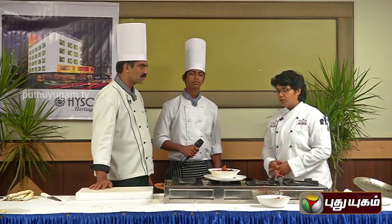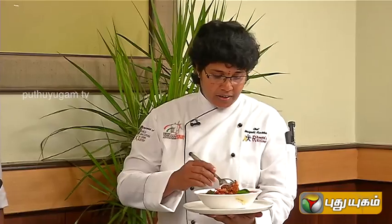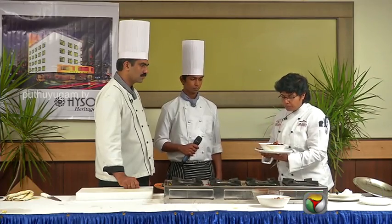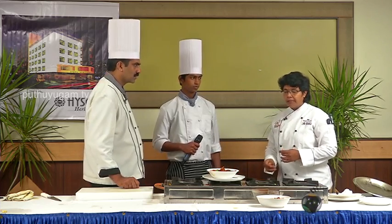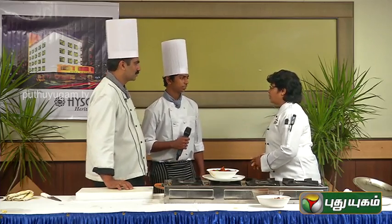It is a spicy dish. It tastes very nice and very tasty. We are going to eat the same varieties. If you have any other varieties you would like to try, thank you so much.